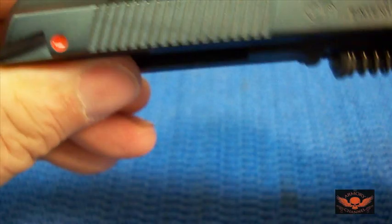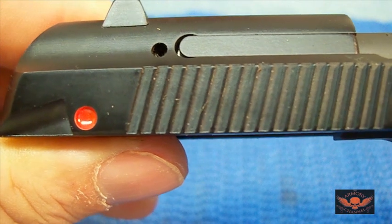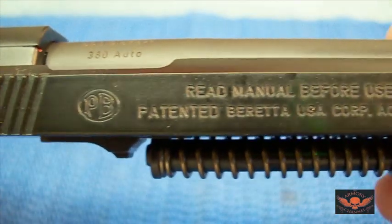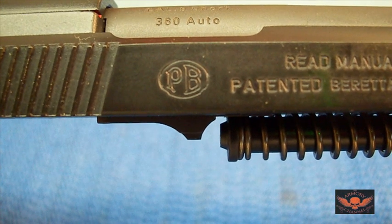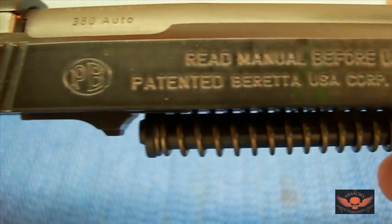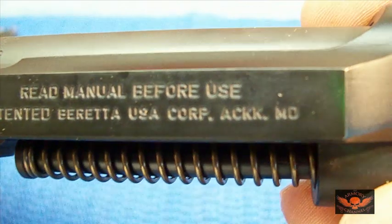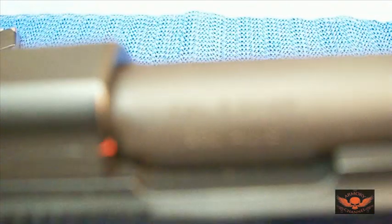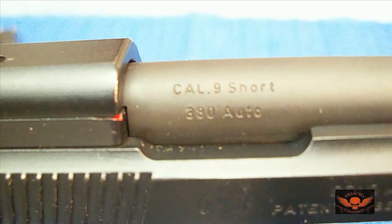I don't see anything wrong. Look at this side — the machining and the detail on this thing is gorgeous. This is what I admire about pistols and firearms, just stuff like this. You don't see much of this anymore, this kind of craftsmanship and work. Look at the stamping — nice and even. Even on the barrel. You can see it — calibre 9 short, 380.